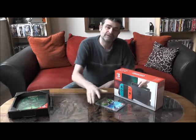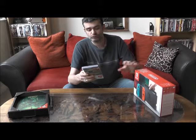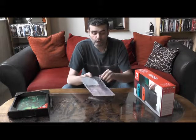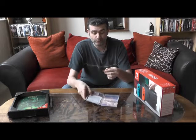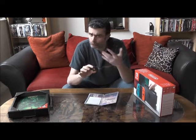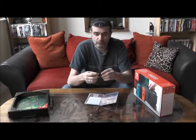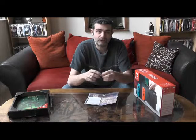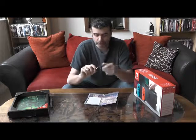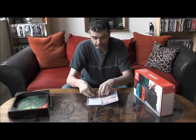On commence par la petite boîte, celle du jeu Zelda Breath of the Wild. On remarque qu'à l'intérieur on retrouve des mini cartouches, une sorte de carte SD — un peu comme l'avait fait Sony à l'époque avec sa PS Vita. Donc fini le support cartouche classique, fini le CD. Maintenant place aux petites cartes de format SD pour les jeux.